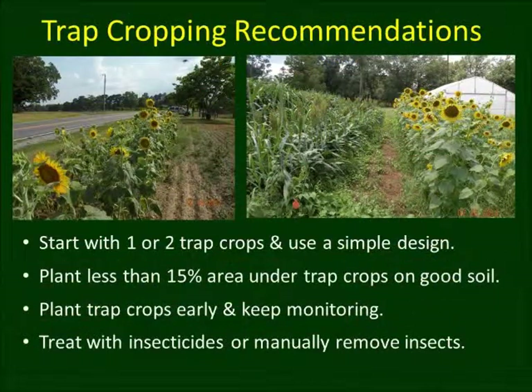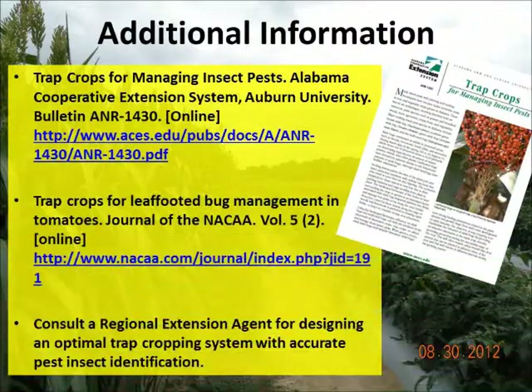Here are some general trap crop recommendations. Always start simple with good knowledge of the target insect pests. Plant a small area of trap crops on good soil for season-long effectiveness. Trap crops are not the silver bullet solution to all pest problems. Close monitoring is essential to the success of this IPM tactic.